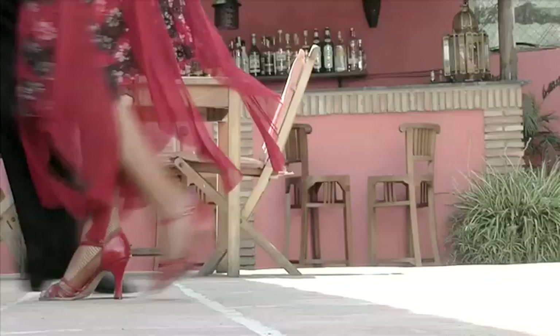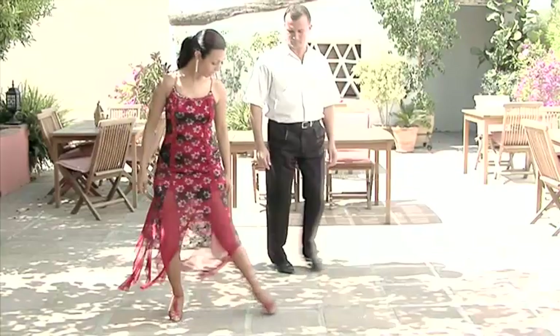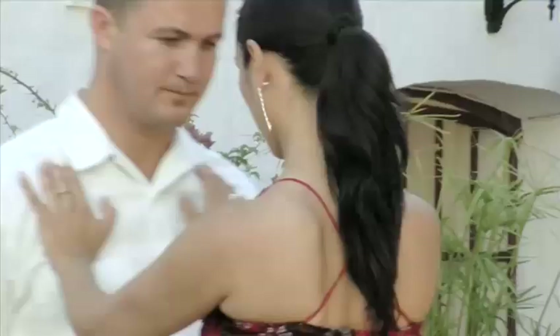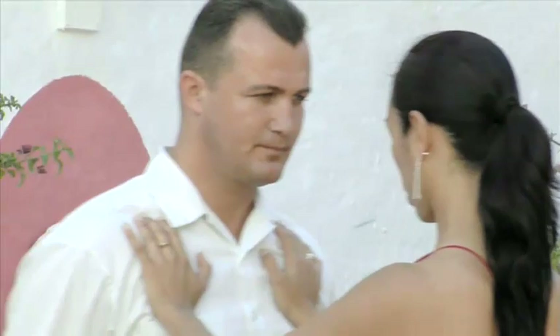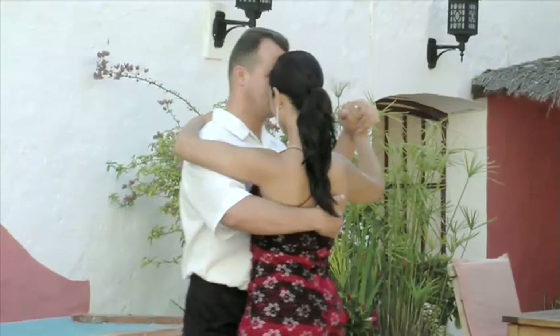Graciela, born and raised in Argentina, was heavily exposed to tango culture, which in her early teens became an indispensable part of her life. She now has 20 years of professional dance and teaching experience and has performed all over the world.